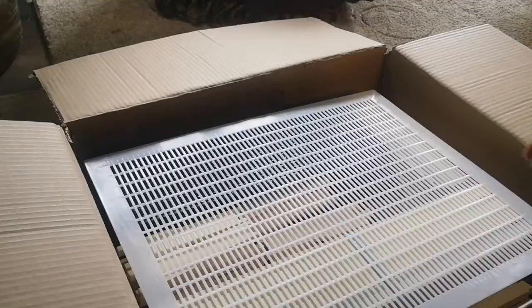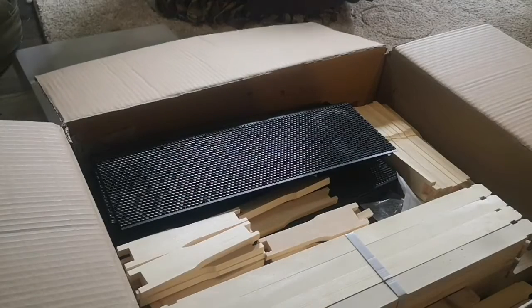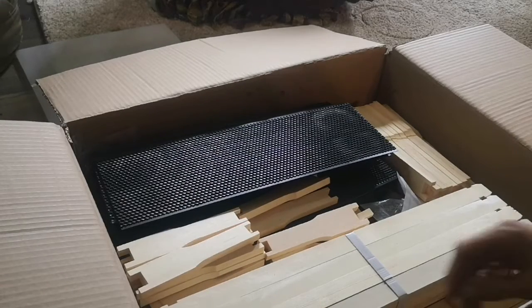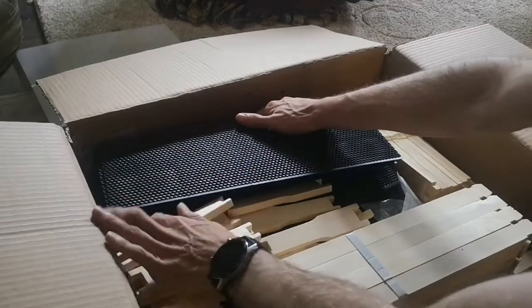This right off the bat is the queen excluder, to keep the queen down in the brood chamber. I just have to set my tripod up here, and I'm going to set the queen excluder aside for now — it's one of the last pieces I'm going to need while building this.